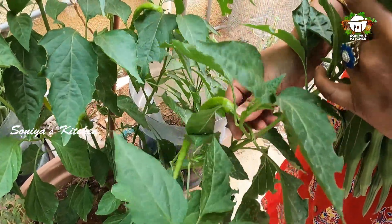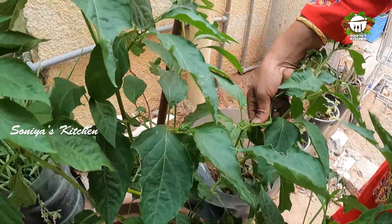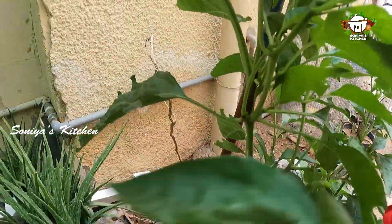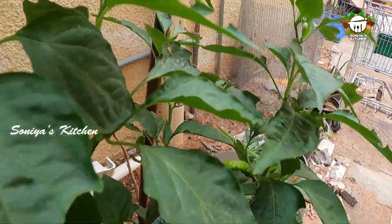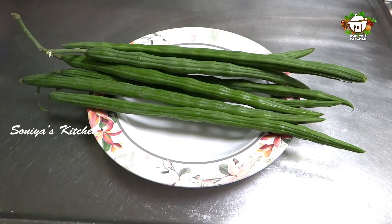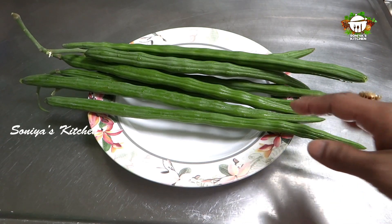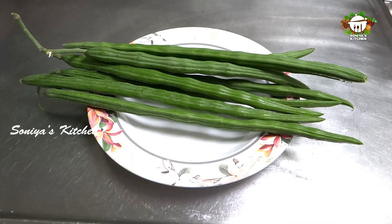Now we are going to cut 2 slices. I am going to cut it in the pan.